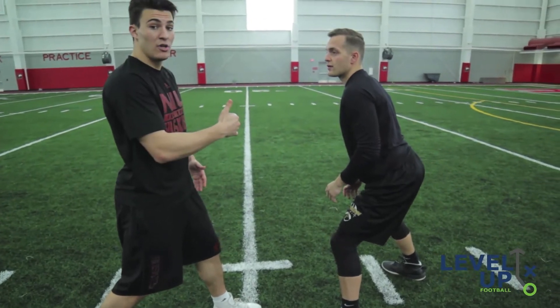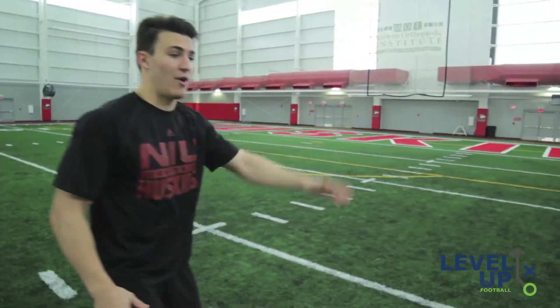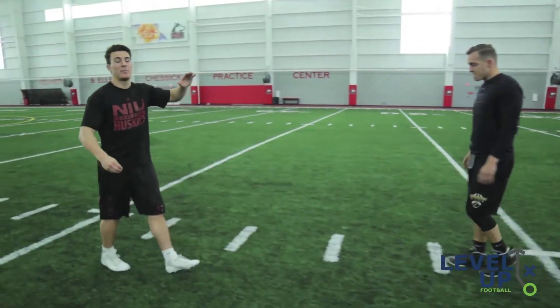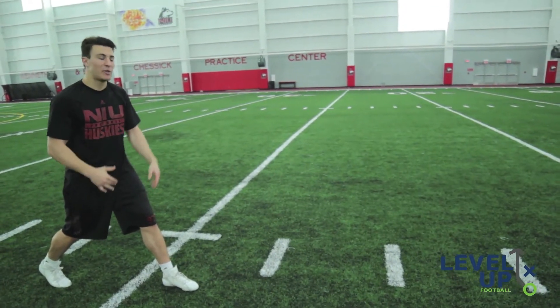If he's this close and hasn't backpedaled yet, you might have to get physical and break off there to get to your corner route. But by using your leverage, he should be backpedaling and flipping his hips well before that because you've gotten into his leverage and into his cushion and made him flip his hips.